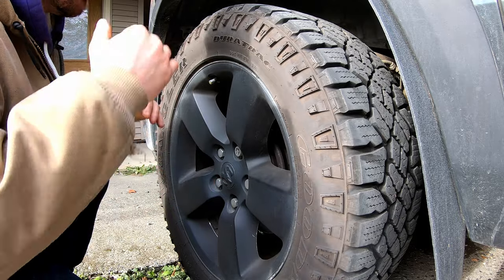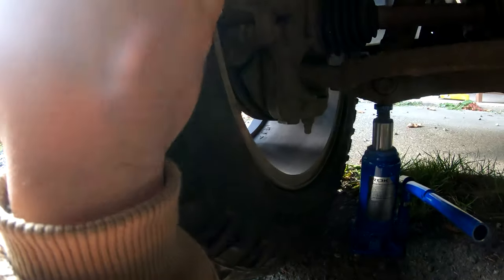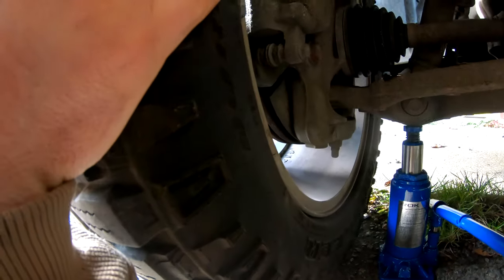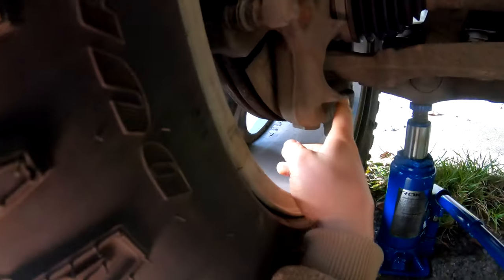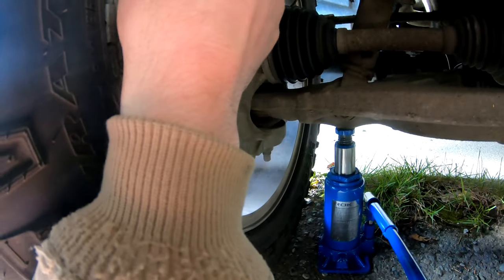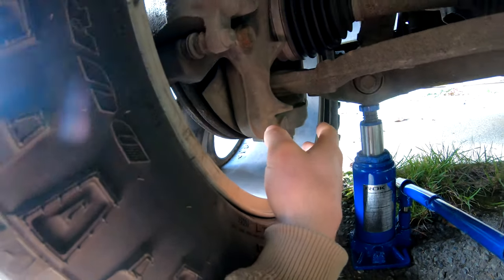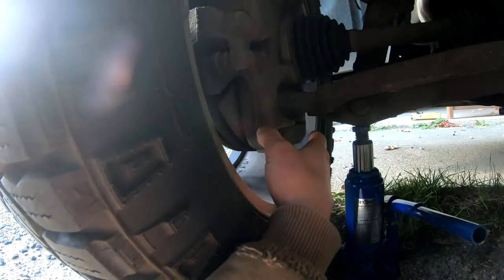If you think there's movement in the ball joints, get a helper to pry up on the wheel while you look to see if there's any movement in the upper or lower ball joint. My girlfriend Chelsea is prying up — and you can see the movement there shows no movement in the ball joint.